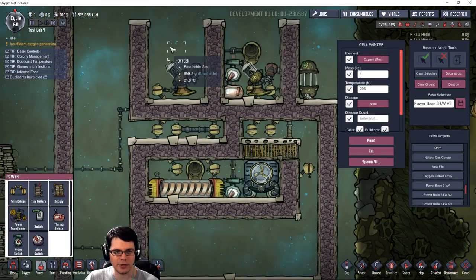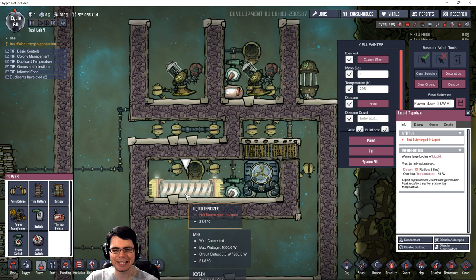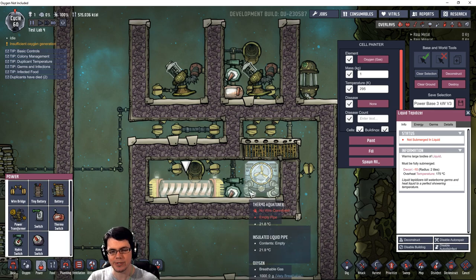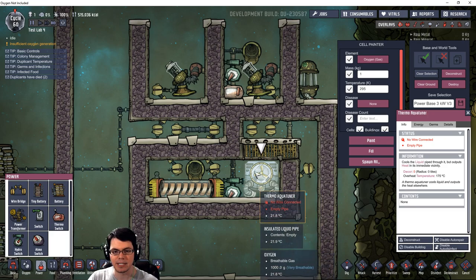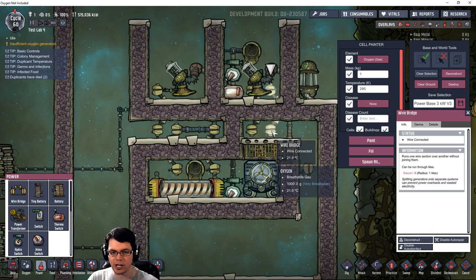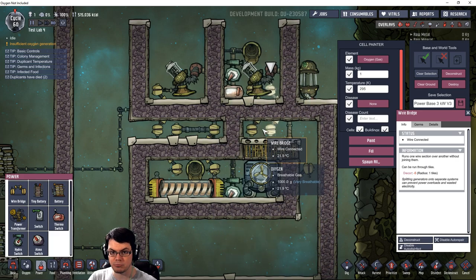Let me run you through the process. Polluted water, dirty water, germy water, whatever it is, is going to be piped in over here. The liquid tepidizer should turn on initially and take care of all of the heating up to its maximum temperature, which I believe is 85 degrees Celsius. At that point it's no longer going to turn off because it's going to have nice hot liquid inside. However, we want to take it the last 15 degrees over 100 degrees Celsius, so we're going to use the thermal aqua tuner for that. That should then create steam, which is going to come out over here. This basin over here is going to be a nice cold basin, and the wire bridge should transfer the thermal energy between that basin and the steam generated right there.